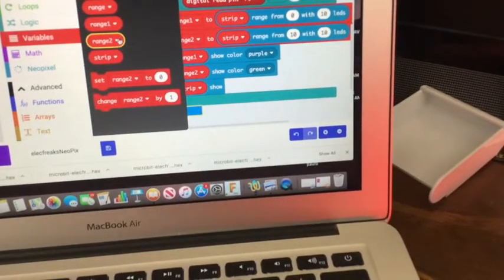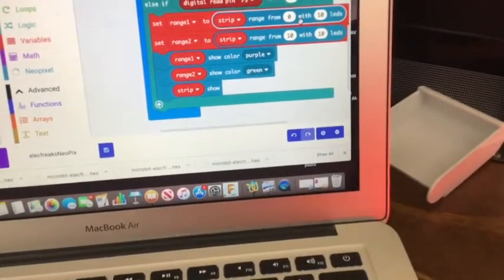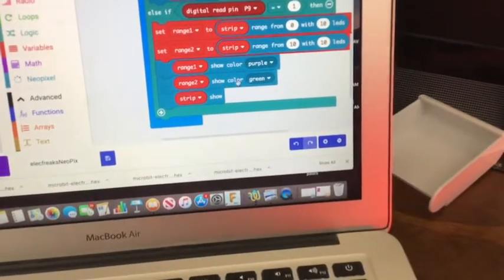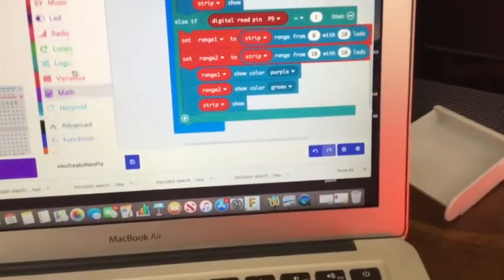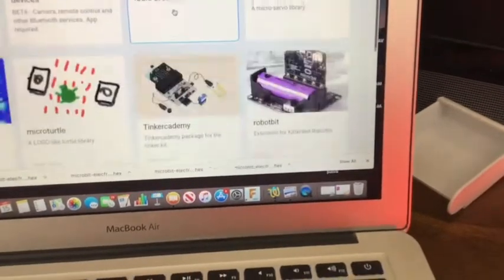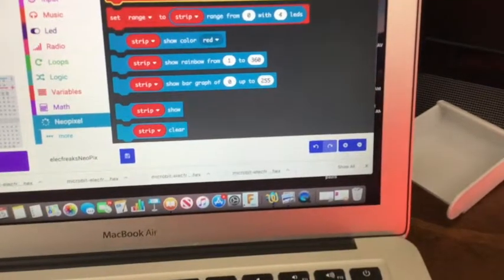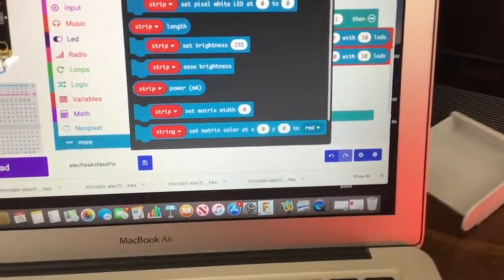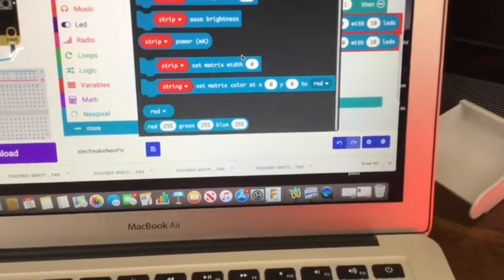Set range was the red thing. I made some variables — range one, range two — call them anything you want. I set the strip from zero with 10 LEDs and started at 10 with 10 more LEDs — show purple, show green. You do have to add the NeoPixel extension: go to extensions and click on the NeoPixel one to get set range, set strip, and show strip in different colors. You can set each individual pixel to a color, or set it to a mix of RGB values. All sorts of things you can do.